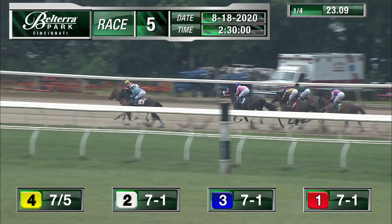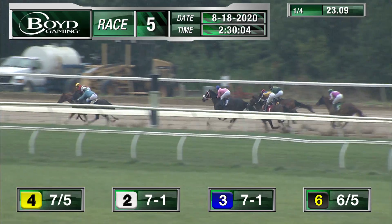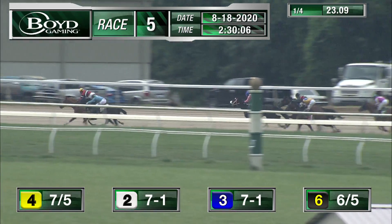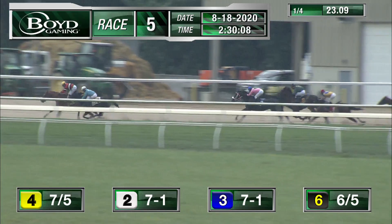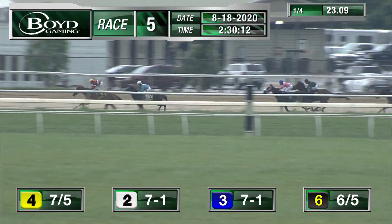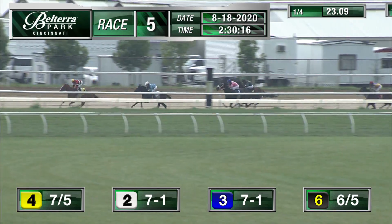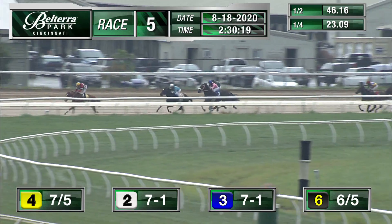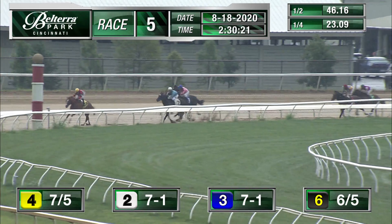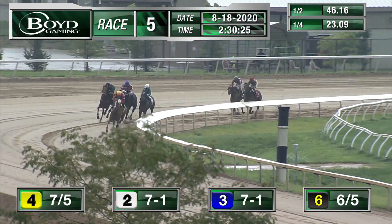Opening quarter on the board of 23. Duking it out on the lead is Country Takeout on the outside. Good To Be Seen in the light blue silks, four more lengths back. Reckless LJ comes under drive, scooting to the outside. Just Tap It In is coming with a full head of steam in a hurry. Country Takeout with the lead and quickly opens up by two. Good To Be Seen tosses out the anchor. Reckless LJ still moving on the outside. Just Tap It In has a lot of work to do.